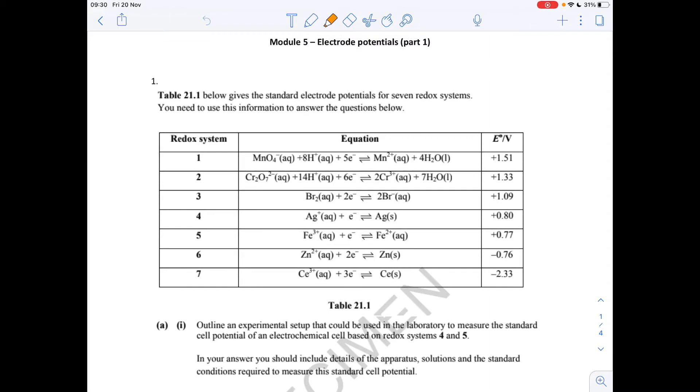Question 1: we've got to outline the setup that you could use in the lab to measure the standard electrode potential for the cell made from redox systems 4 and 5. In the answer, we've got to include details of apparatus, solutions, and standard conditions required for the measurement of the standard potential.